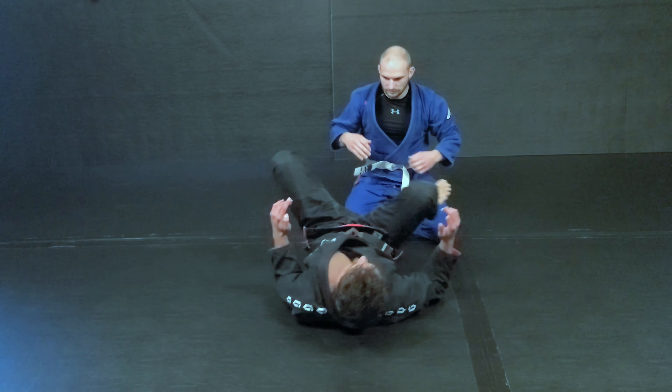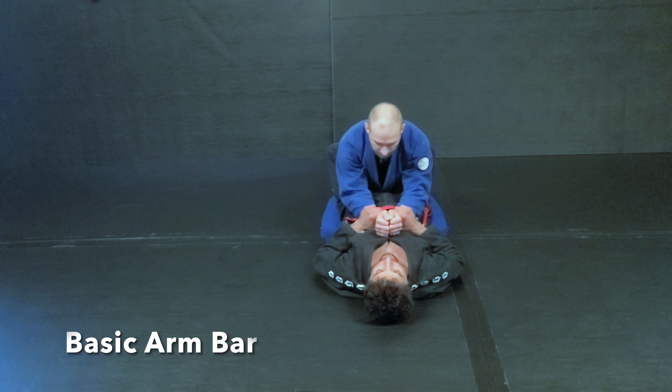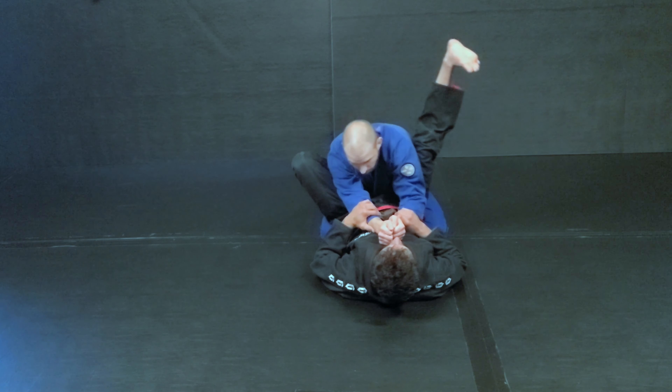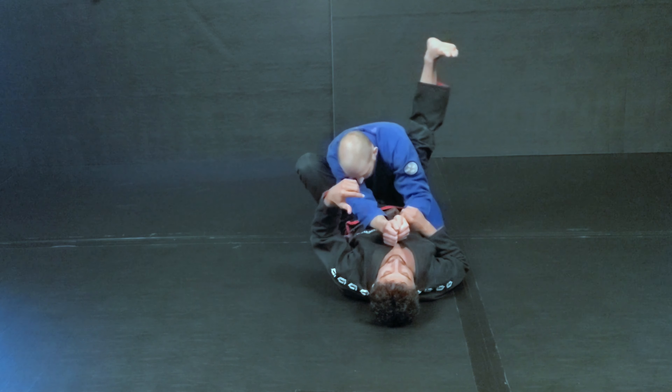So the first one, we'll start off with just fundamentally understanding what the arm bar is. If I'm controlling both wrists and I'm attacking this arm, I'm going to do the same arm, same leg — looking to pinch. The other one, I'm pulling my toes down towards me with my heel up. I'm starting to pinch here.